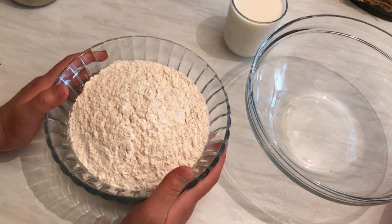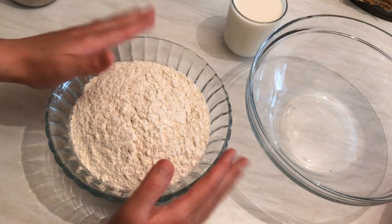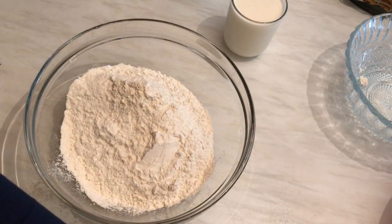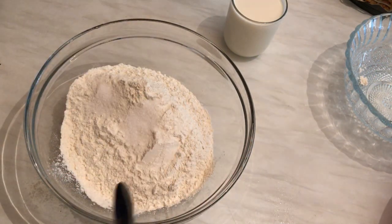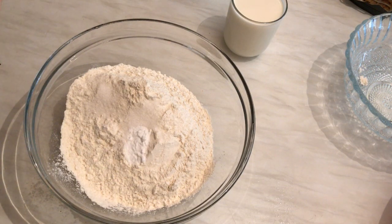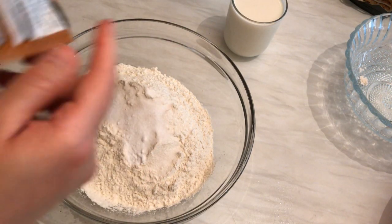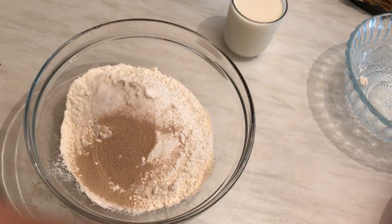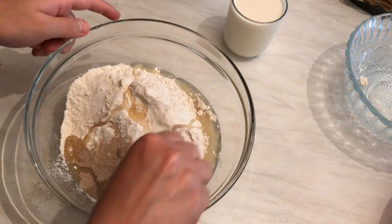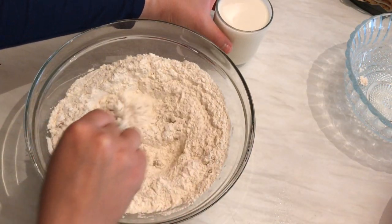Now I'm going to show you how to prepare the dough. This dough is so soft, rich, and tastes so yummy — and it's easy. First we need three cups of flour. I'm going to add one teaspoon of sugar, two teaspoons of baking powder, salt, and one sachet (or two teaspoons) of yeast. Also I'm going to add three tablespoons of vegetable oil.